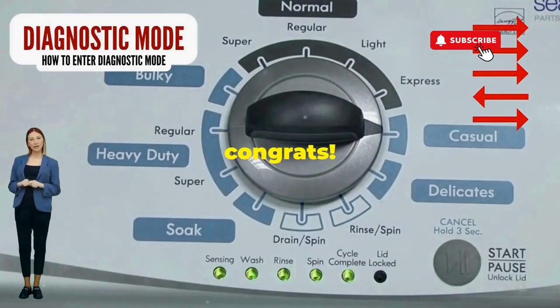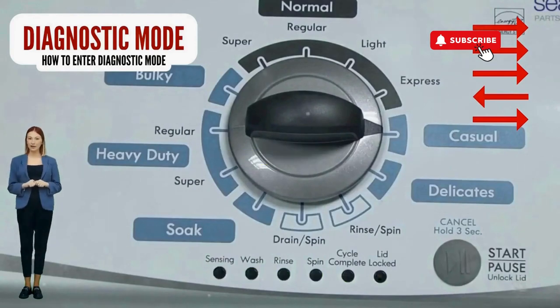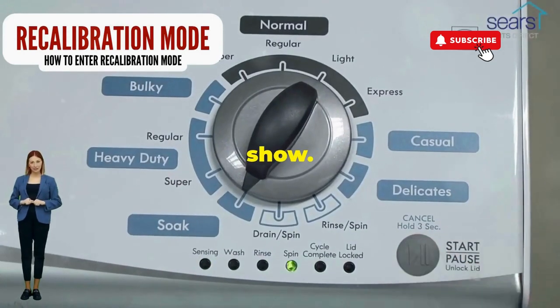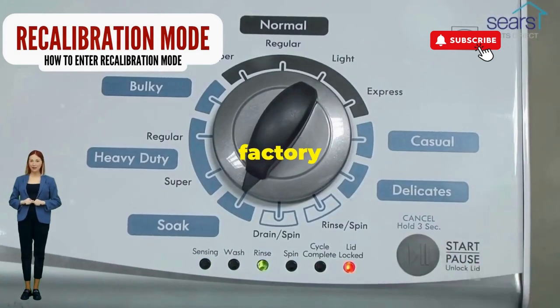If it starts blinking like a disco, congrats — you've just cracked the cheat code to diagnostic mode. Now spin that dial four clicks to the right, and smack that start button like it's the buzzer on a game show. This little tango with your appliance resets it back to its factory innocence.